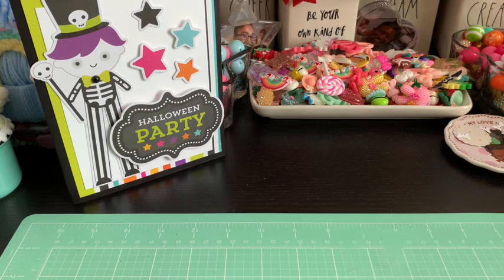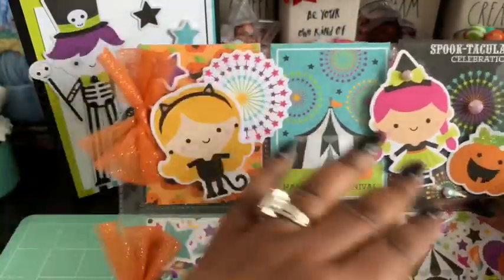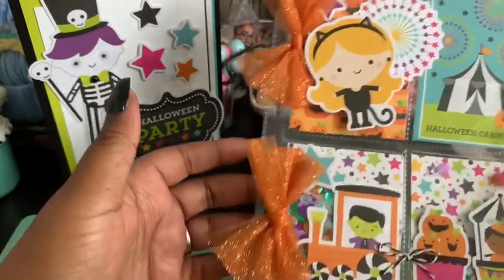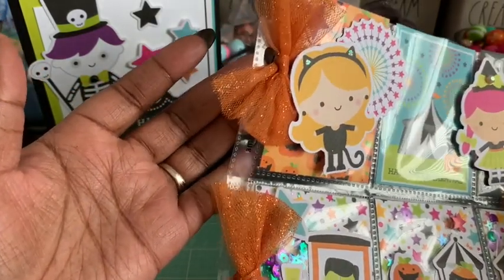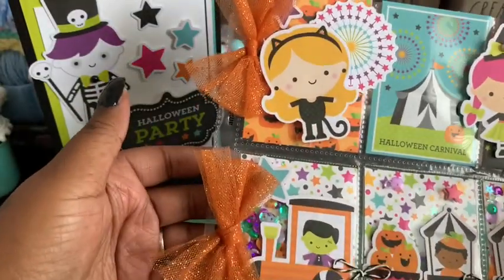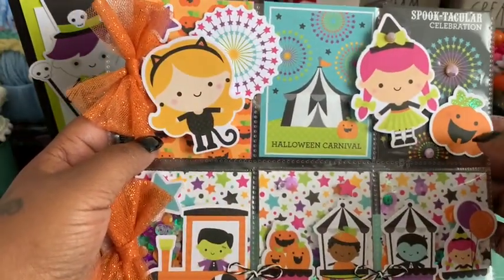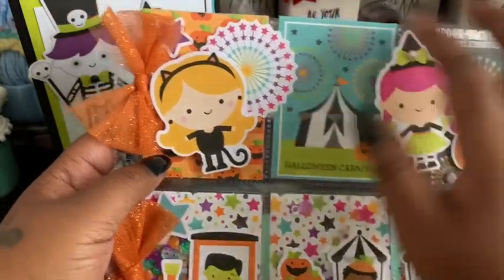Now I'll show you the pocket letter — I'm so excited about this, it came out so cute! I'll go through it row by row. On the side I used a cute little orange tulle that I picked up at Dollar Tree — it has glitter in it already and I just tied some bows. I didn't cover the holes since I like to keep mine in a binder, so I placed the bows just above the holes so she can still connect it into a binder. All the paper is from the collection; the ones with words are cut aparts.